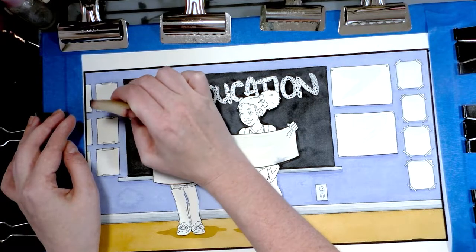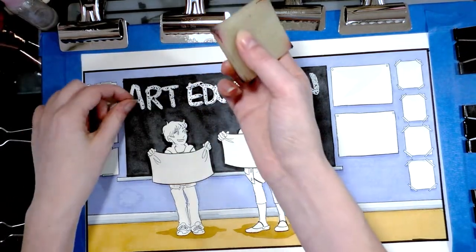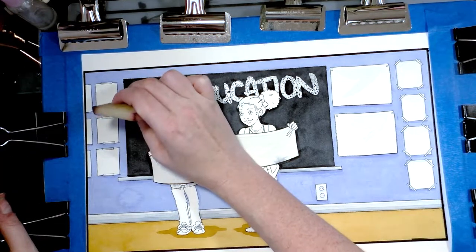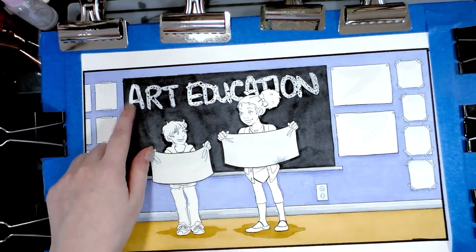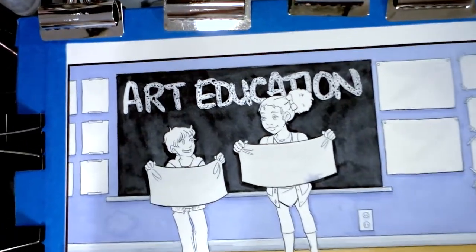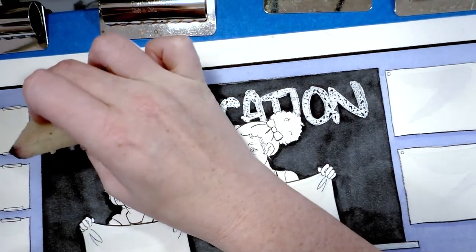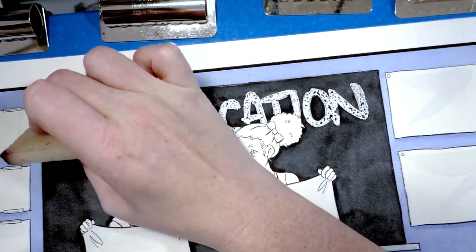So I'm using a masking fluid eraser. You don't have to, but it really makes the job a lot easier. You guys can see how white it is compared to the area I haven't removed — it is really just plain white paper.